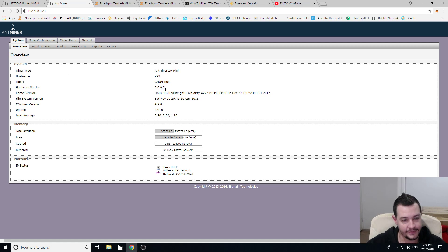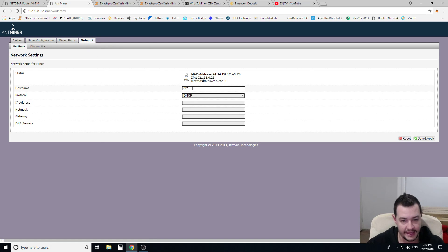It'll bring you to this screen here — you can see AntMiner Z9 Mini. First thing I recommend, if you've got multiple units on your network, is come over to the network tab and give it a different name. It'll just be called AntMiner by default, so give it a different name. I've called mine Z92, as in Z9 number two. Just hit save and apply, and the machine will restart — so give it a couple of minutes.